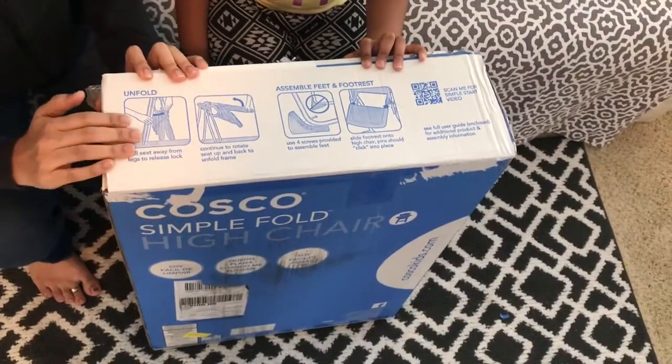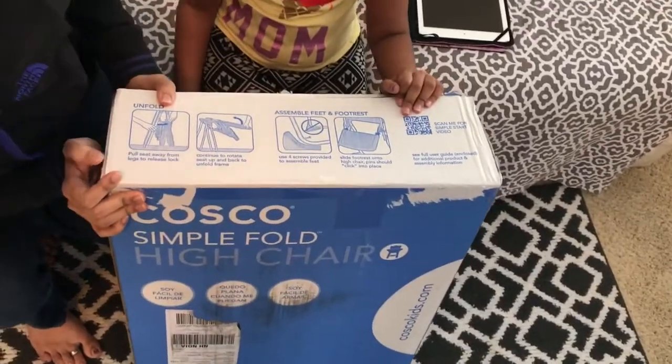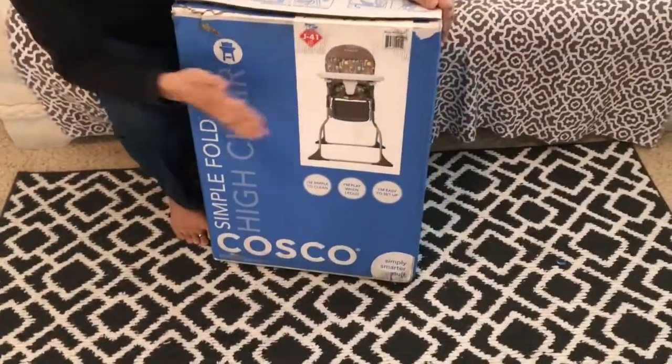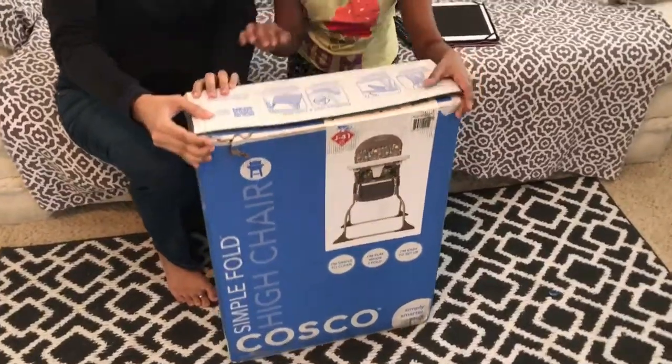It comes with the instructions. It has the picture over here — it looks like this. So let's get started opening.